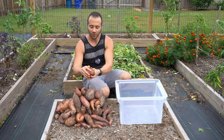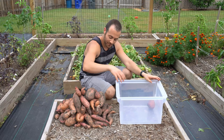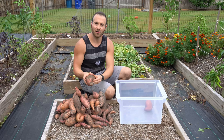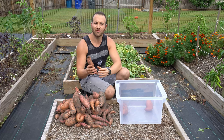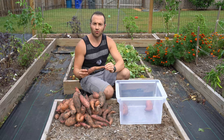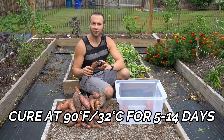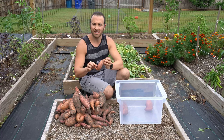Here we are with our big haul of sweet potatoes. I'm going to lightly dust most of the dirt off and carefully set them in this plastic container. After I'm done, I'm going to show you the easiest way to cure your sweet potatoes. Curing is very important because when you pick them they're mostly starch, the skin is fragile, and they will not store well. We need to store them at approximately 90 degrees Fahrenheit or 32 degrees Celsius for anywhere from 5 to 14 days until they develop their sugars and a tougher skin.